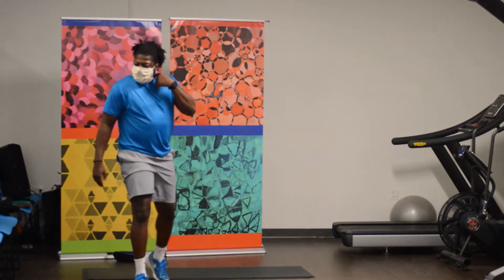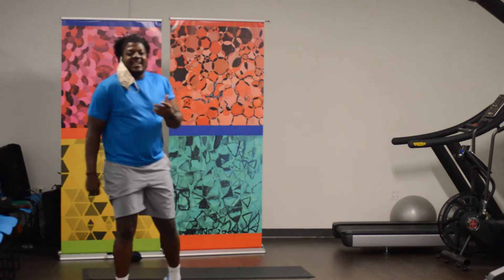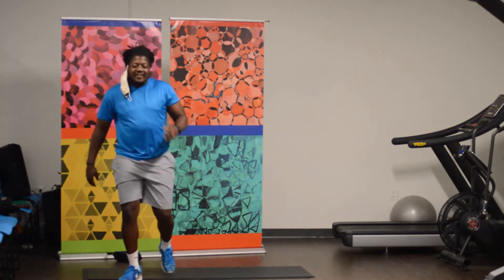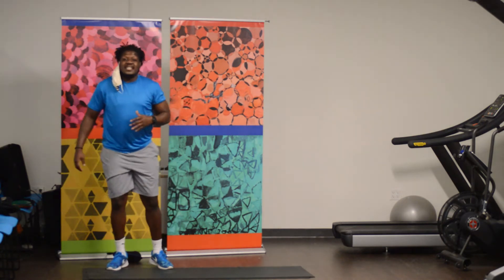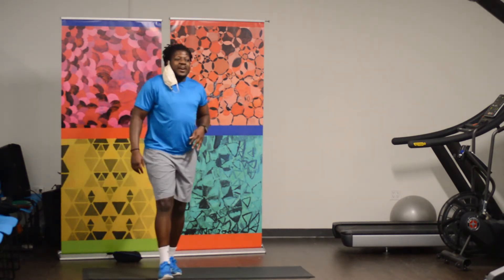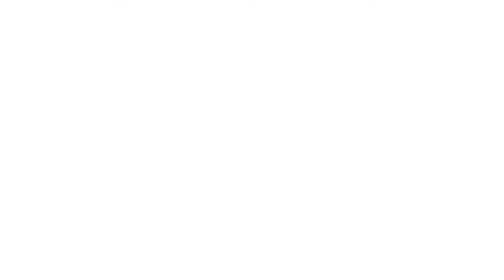How did you guys do? I know it's hard on your core. We've got three sets each. Let's move it on to our get-ups, alright? We're getting up from the ground this time.